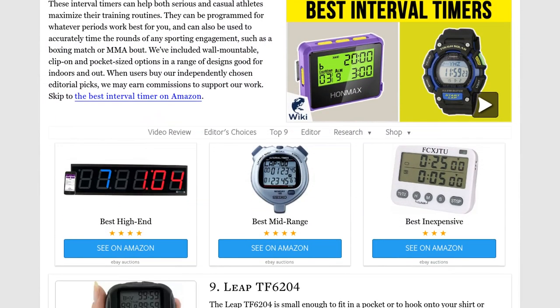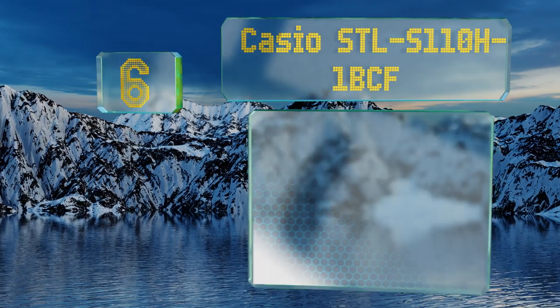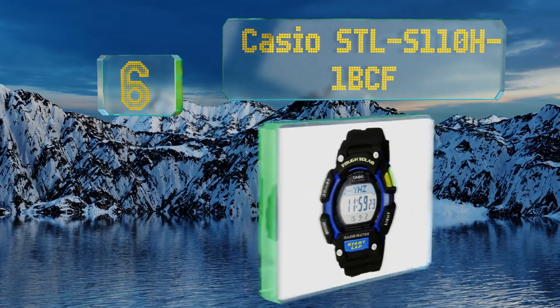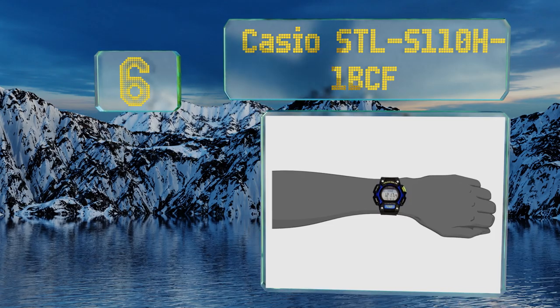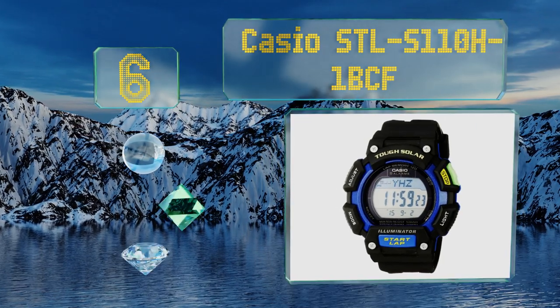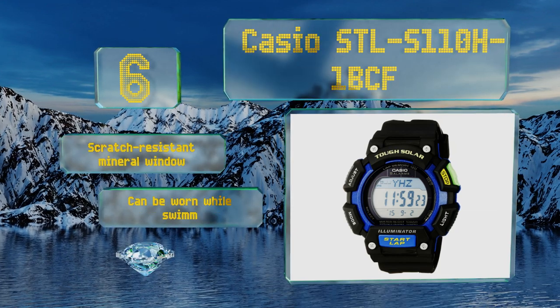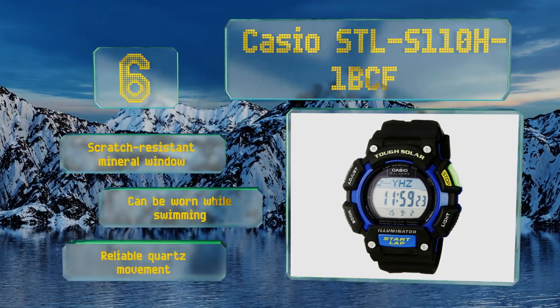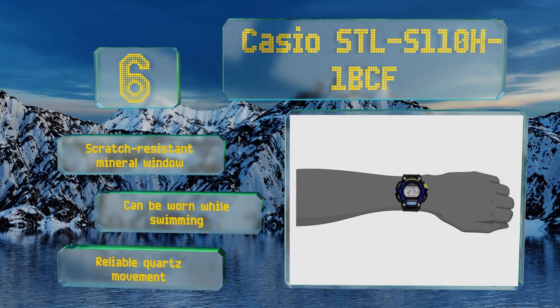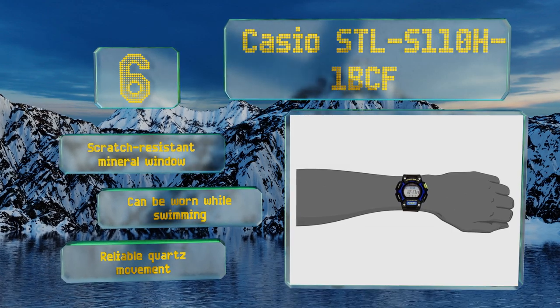At number six, if you'd rather not deal with carrying something during your workout routines, consider the Casio STL S110H-1BCF. It's a solar powered watch with a dual countdown function, five daily alarms, and a tough resin case for standing up to inevitable impacts. It's equipped with a scratch resistant mineral window and a reliable quartz movement, and it can be worn while swimming.